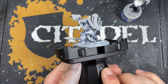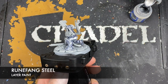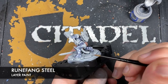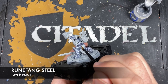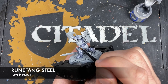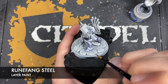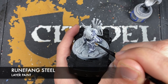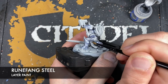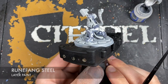So with that done, what we now want to do is take some thinned down Runefang Steel and we want to use this over the top of our flat areas on our armour panels. So for example, just here, we want to get this layered all over like this, just avoiding those recesses, so that the Grey Knight Steel is providing our bluish hue.